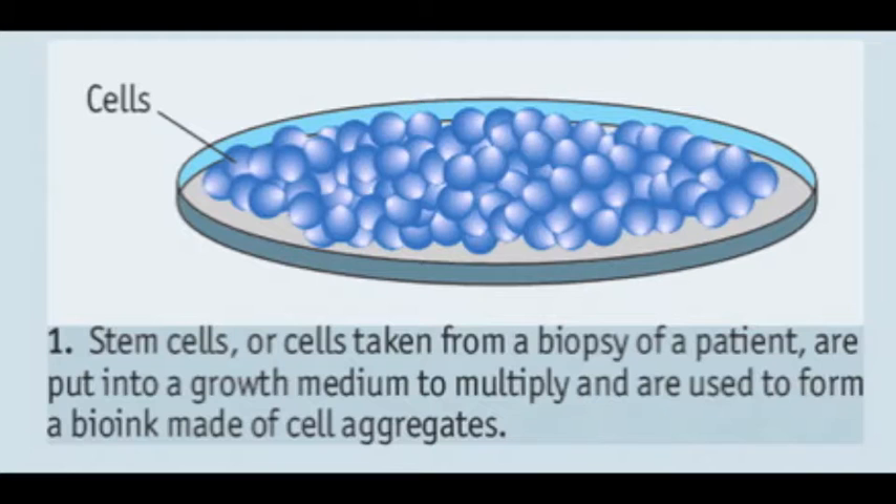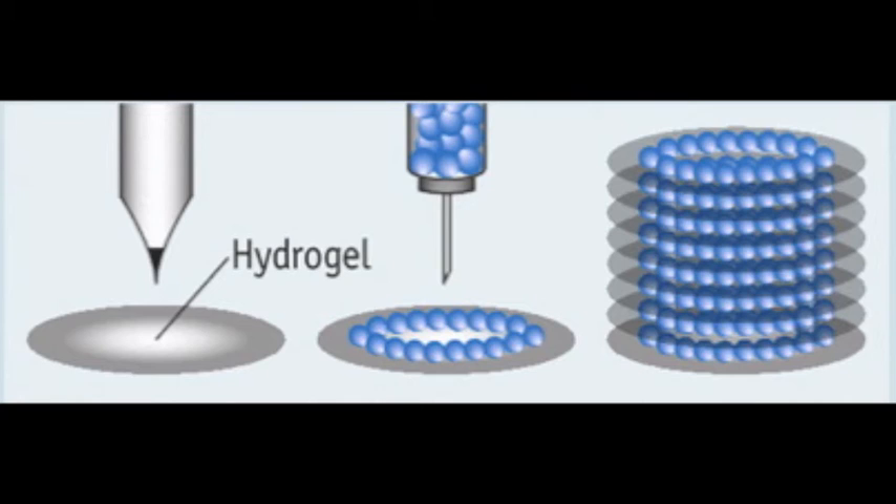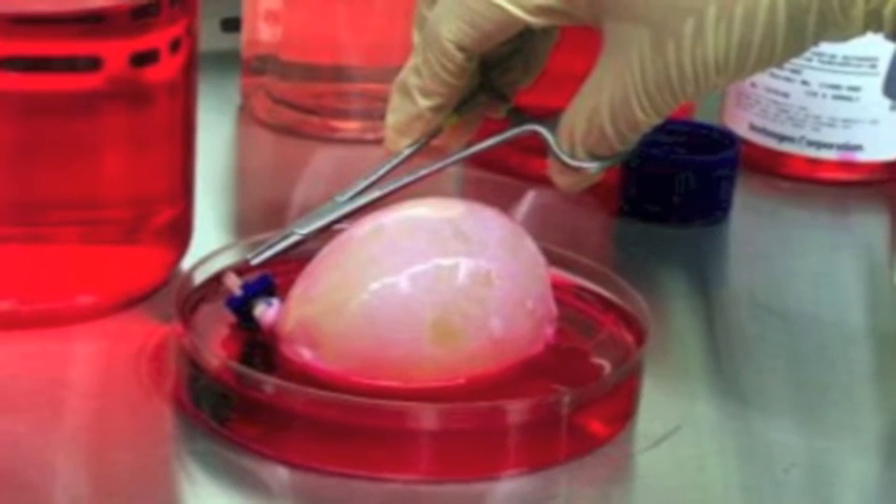That was a lot, so let's review. First, either stem cells or cells from a biopsy are cultured in order for them to grow and multiply. Next, the cells are collected to make bio-ink and loaded into the cartridge. A separate cartridge prints a layer of hydrogel, and this is where the bio-ink is deposited. The cells are layered on top of one another, and eventually the spheroids of bio-ink naturally fuse together. The printed tissue is left to grow, and the hydrogel is removed. Congratulations — your organ is now ready to be used.